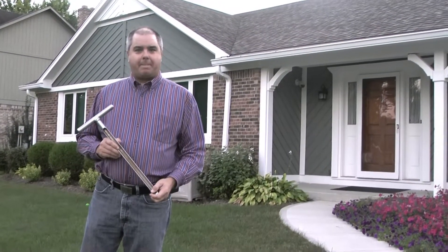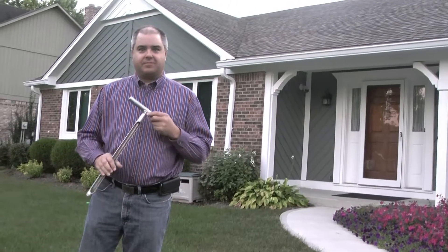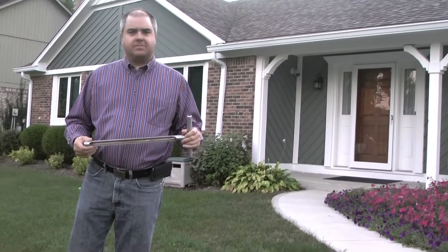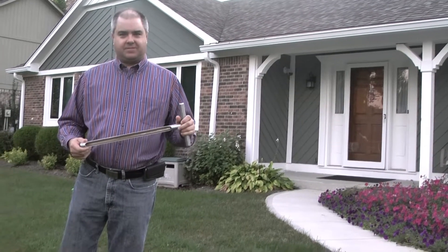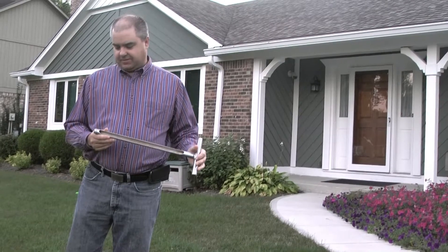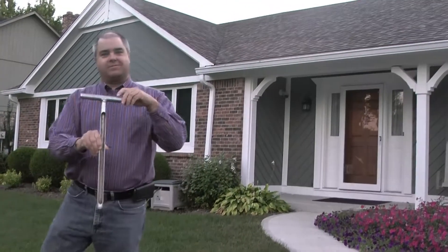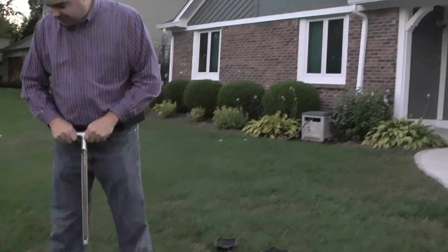Today we are going to take some samples of our soil in our front and backyards in the garden and see what the soil quality is. Andrea has come back for a little visit and she brought a soil core thing, so we're going to borrow it.